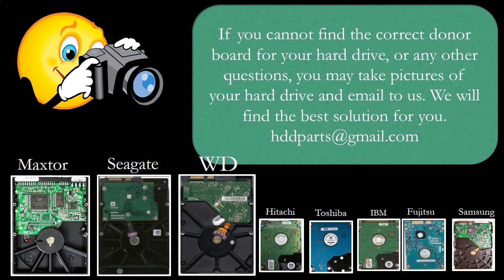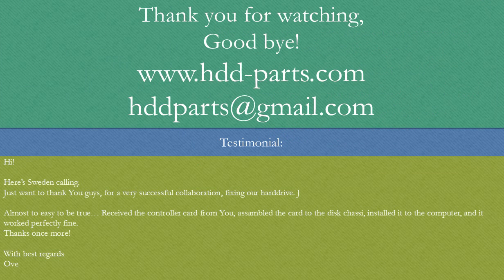Our email address is hddparts@gmail.com. Goodbye!